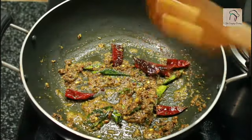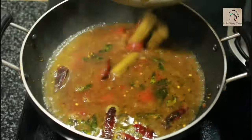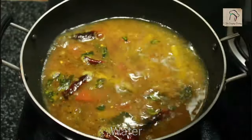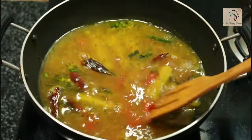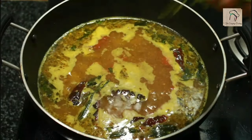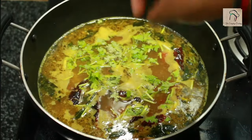Once the masala smell goes off, you can add the drumstick along with the water. To make it a little watery, you can add around half a cup of water. Rasam should not get boiled too much, so once it starts boiling, you can add a few chopped coriander leaves and switch off the flame.